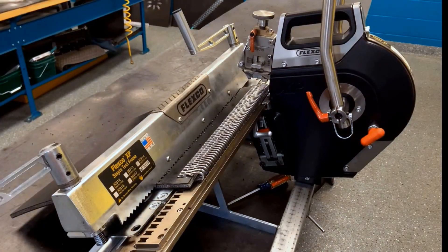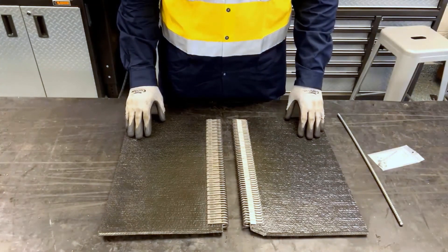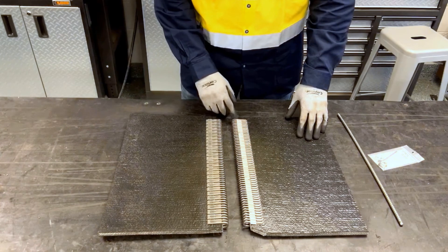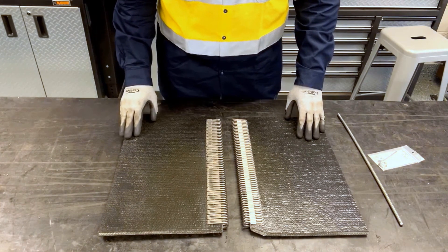The first belt end is now complete, and we'll repeat the same steps for the second belt end. Now that the installation of fasteners has been completed on both belt ends, we've gone ahead and notched the trailing edge of one belt end.